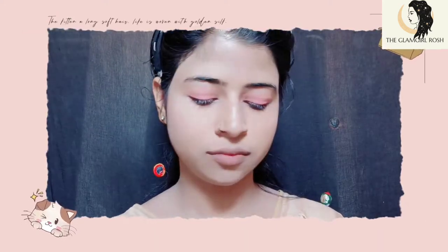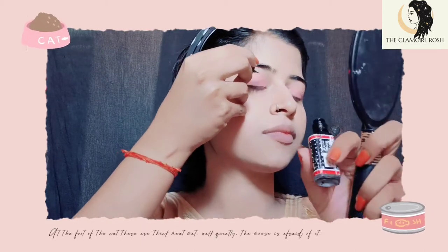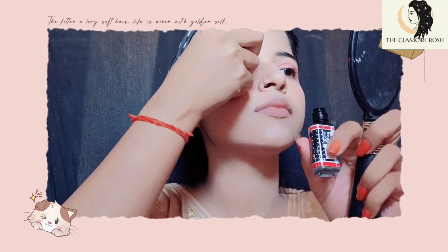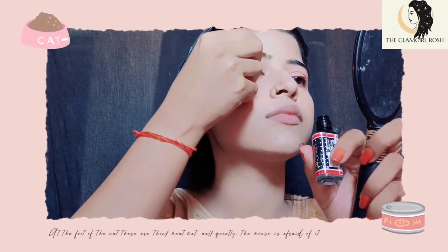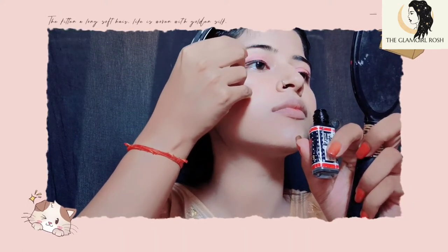Next, apply eyeliner. This is my favorite eyeliner. It's done! We will apply it carefully — it looks very good.